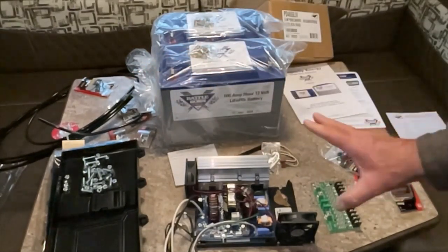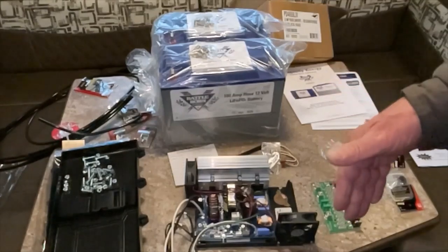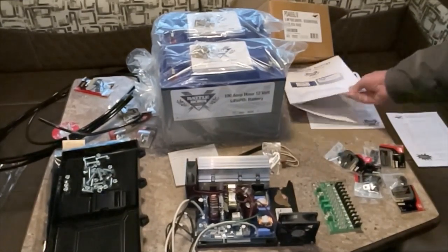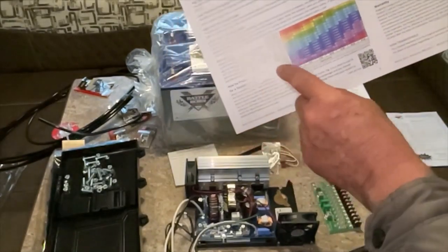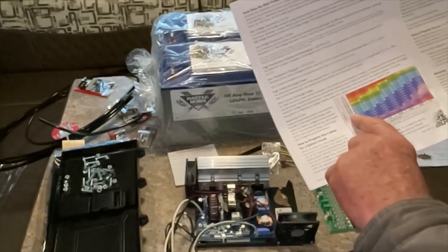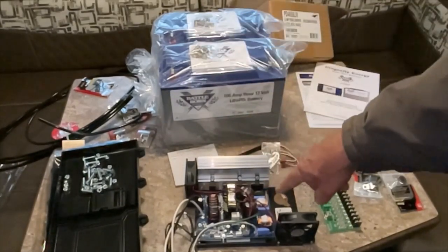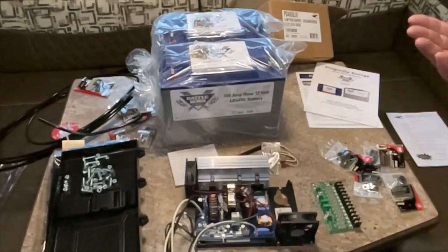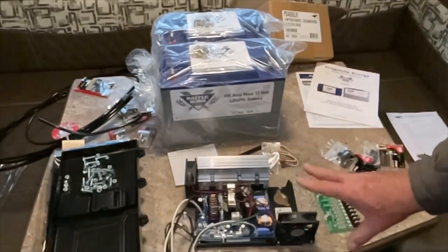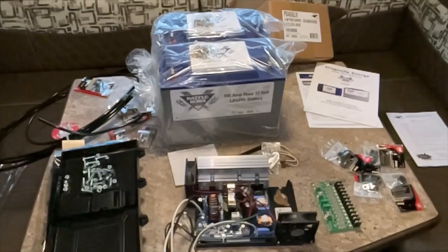I'll supply links in the description on how to figure out what wire size you need. BattleBorn also has a chart inside — for a 55-amp system, you look across how many feet you're running from your batteries to your converter charger. I called Progressive and asked what wire size they'd recommend for my distance, and they told me, so that's what I went with.